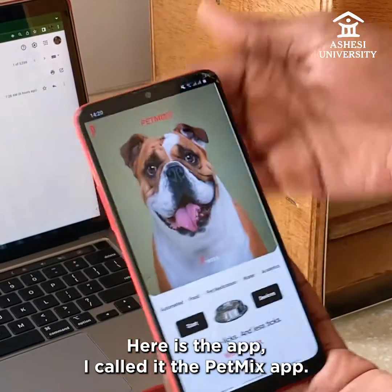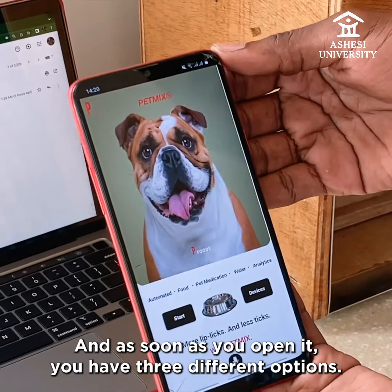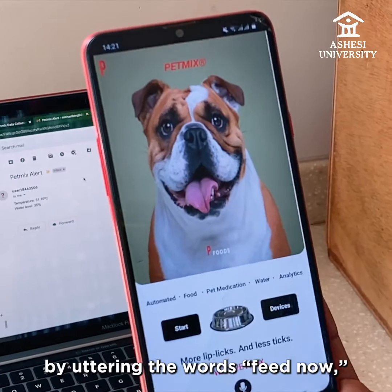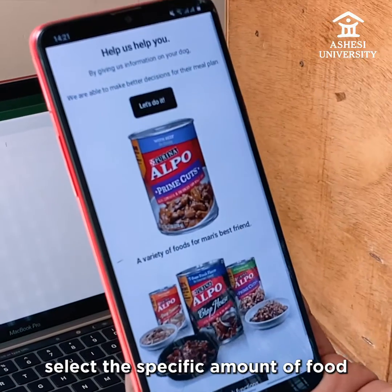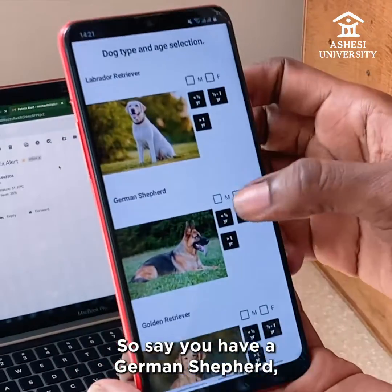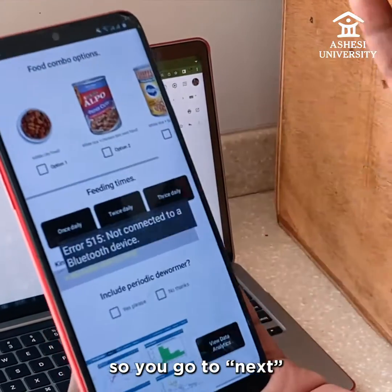Here's the app — I call it the Pet Mix app. As soon as you open it, you have three different options. You can use voice control to actually feed the dog directly; by uttering the words 'feed now,' it's able to feed your dog directly. Or perhaps you would want to select the specific amount of food, so you go to 'let's do it.' Say you have a German Shepherd, because they have specific amounts of food they are supposed to eat.